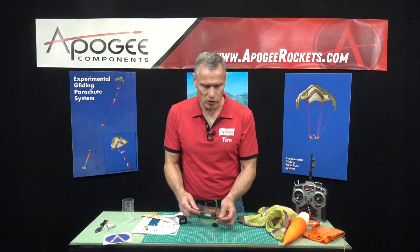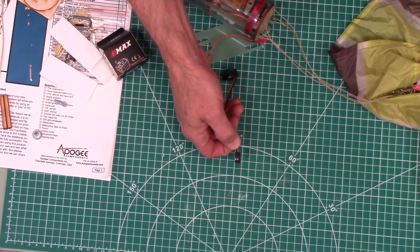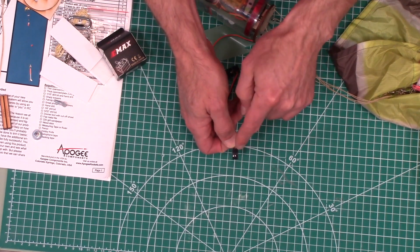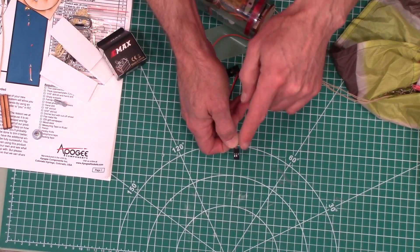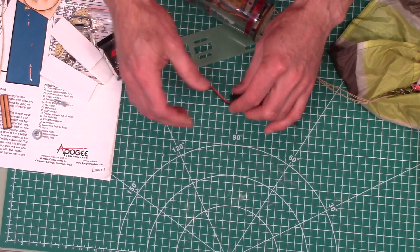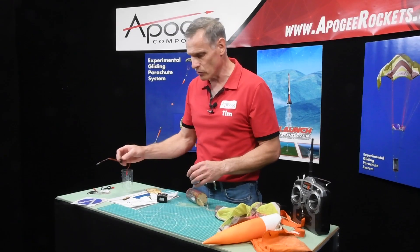The other connector is what I think they call a JST connector — these are standard for the RC airplane industry, so it will plug directly into your receiver, which you have to provide yourself. This allows you to easily switch the system on while it's sitting inside the rocket.